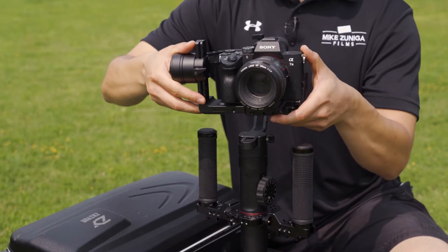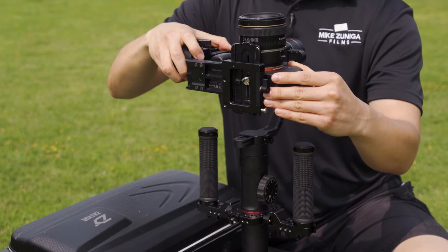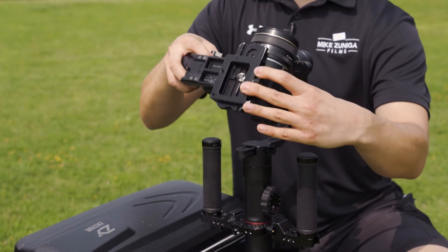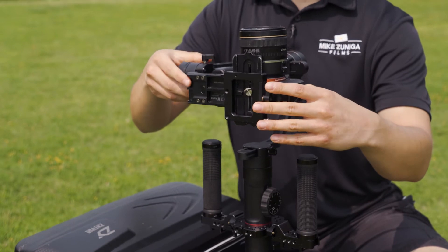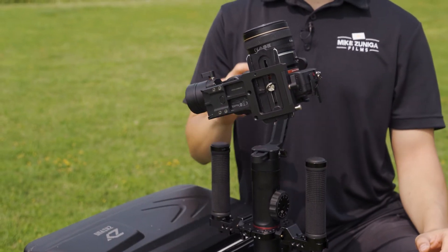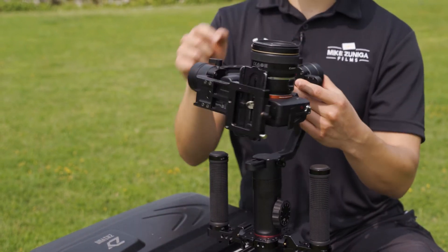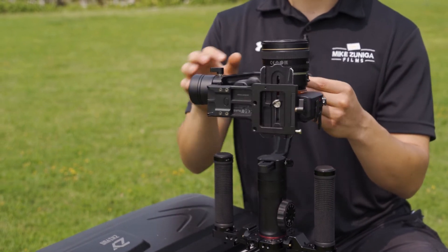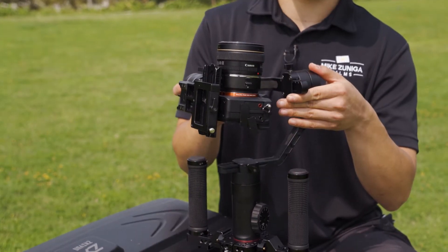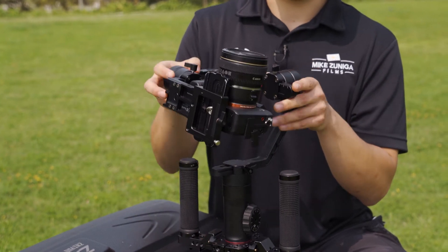So what I'm going to do is release this. What you actually want to do to test this out is make sure the camera gets to this position right here. You don't want it to be falling back too much or falling forward — you want it to be in this position, as you can see. So now I'm going to tighten that up. You're going to have to probably readjust this right here because of this readjustment, and that's totally fine. So now it's leaning to my right a little bit more, so I'm going to release this. You just want to make sure it moves smoothly.